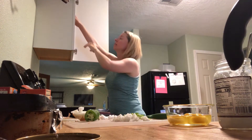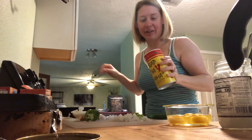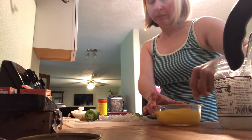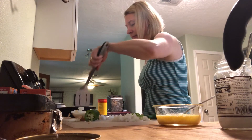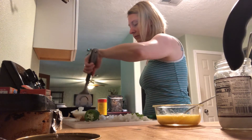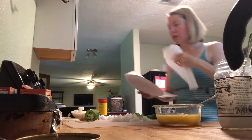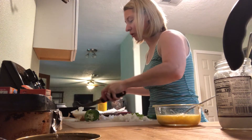The seasoning we like to use most often is Slap Ya Mama, so that's what we're going to put on our eggs. I'm going to sprinkle some in here, grab a fork and bust them up. The sausage is almost ready. Once the sausage is ready, I'm just going to put it on a paper plate with some paper towels on it to let the grease drain off a little.